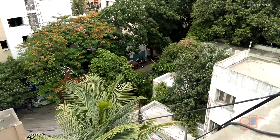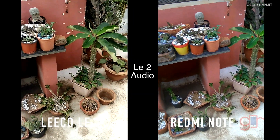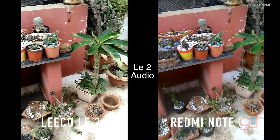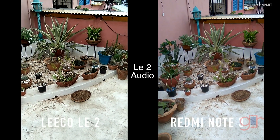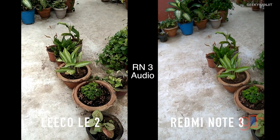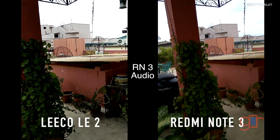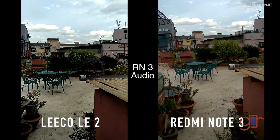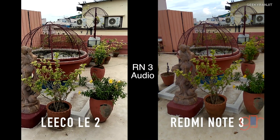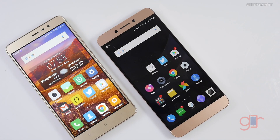Recording this video side by side with the Redmi Note 3 and the Leeko LE2 so you can compare which one does better. There's a little bit of wind now. I'll walk around to give you an idea — recording at 1080p. Neither of them have optical stabilization, but if they employ software stabilization this should give you a sense of that.